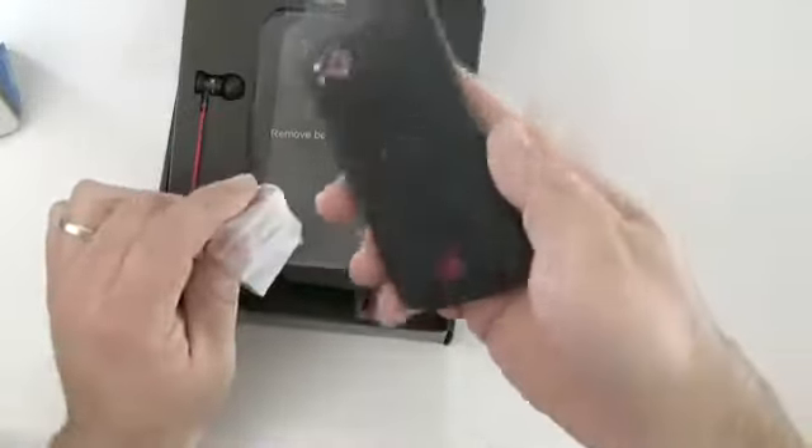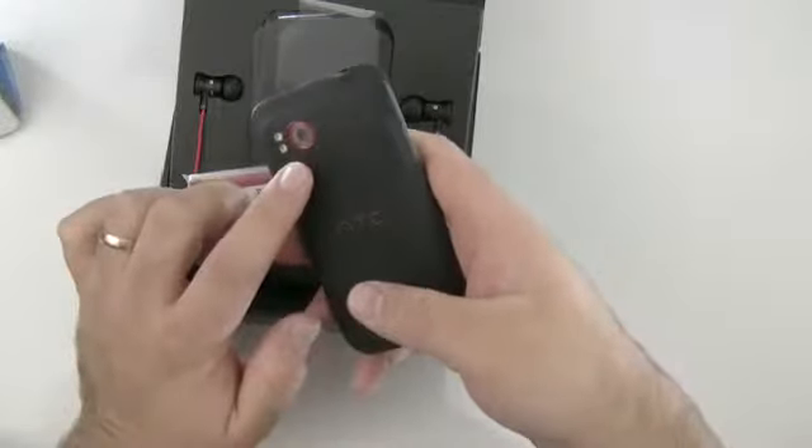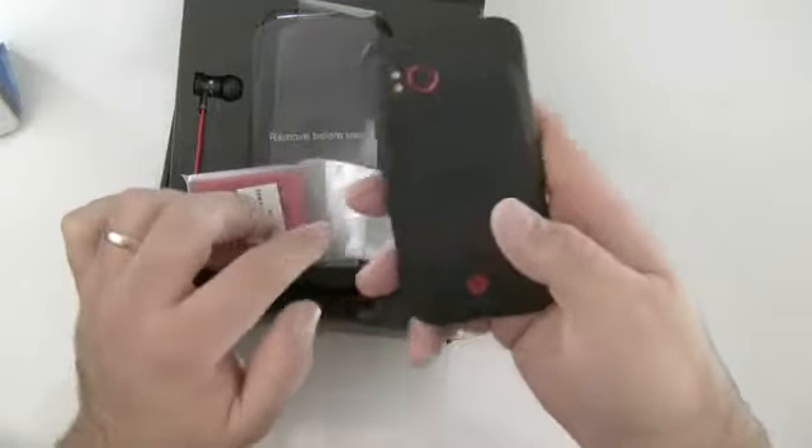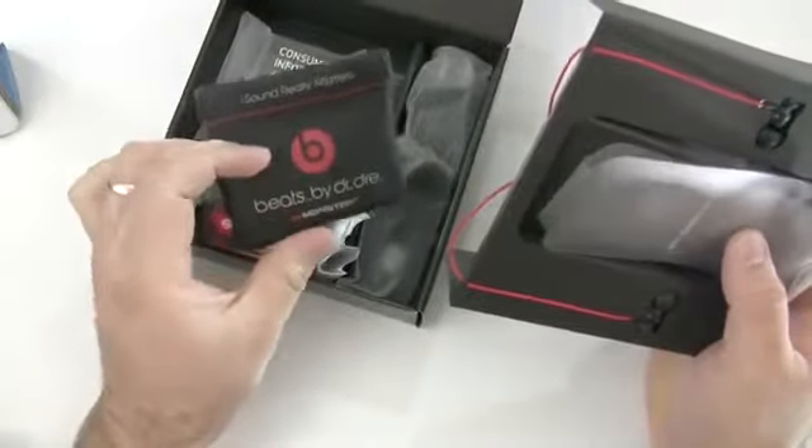Let's take a look at the phone itself. It looks really nice. It has an 8 megapixel camera with dual LED flash, 1080p and 720p video recording. Again, there's the little Beats symbol on the back. Let's see what else is in the box — we have a little pouch for the headphones.